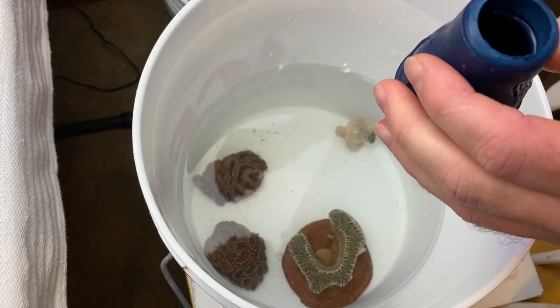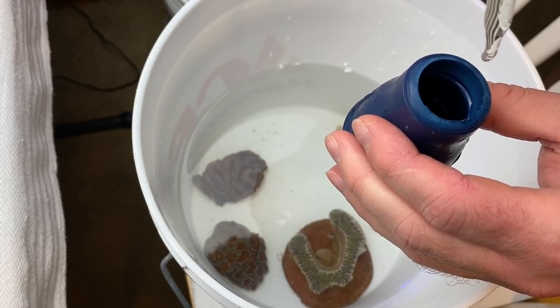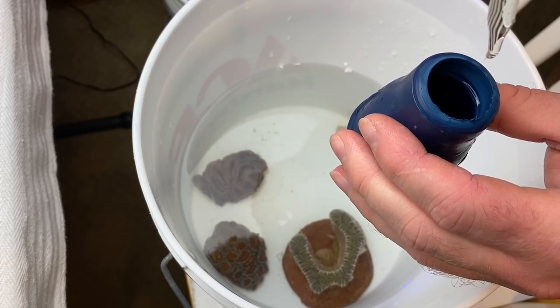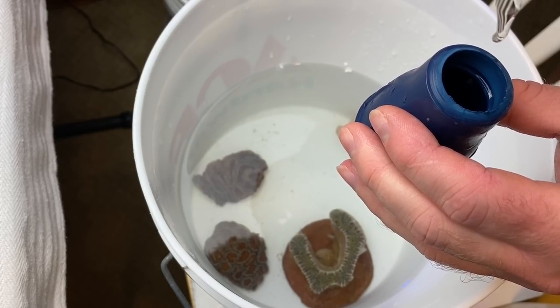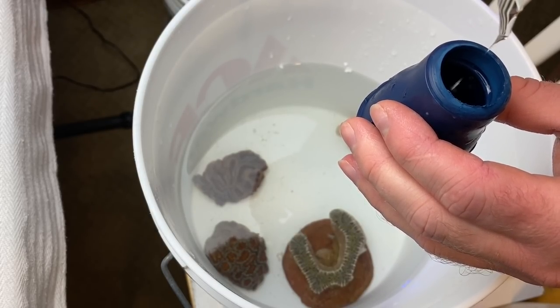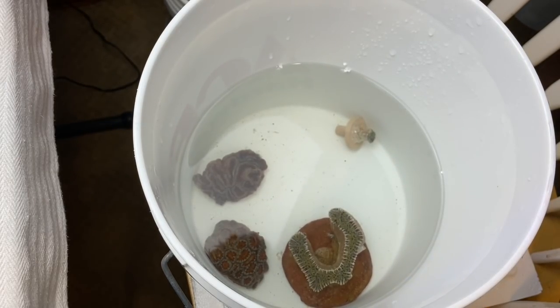So you got the dip and it asks for 30 drops. 1, 2, 3, 4, 5, 6, 7, 8, 9, 10, 11, 12, 13, 14, 15, 16, 17, 18, 19, 20, 21, 22, 23, 24, 25, 26, 27, 28, 29, 30. And I'll go a couple extra just in case it's a little bit more.